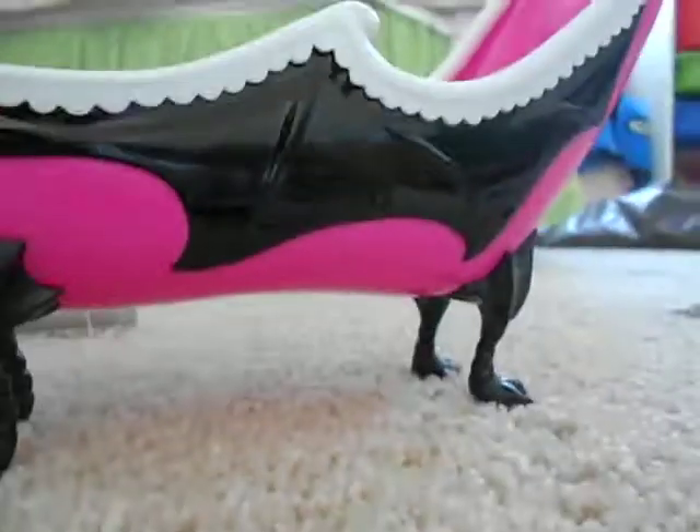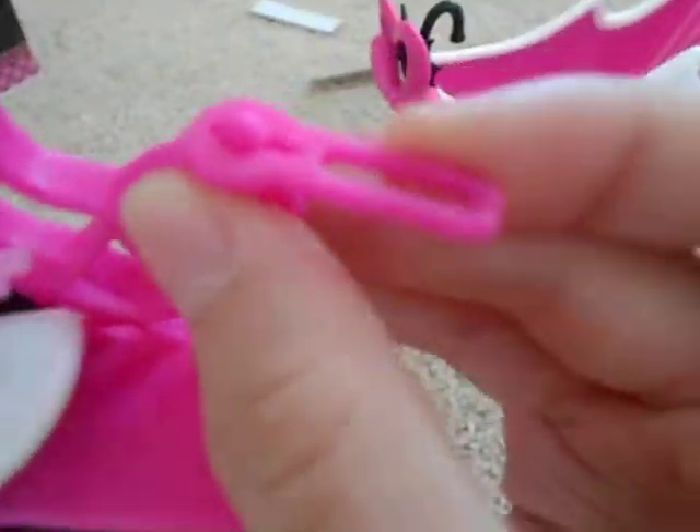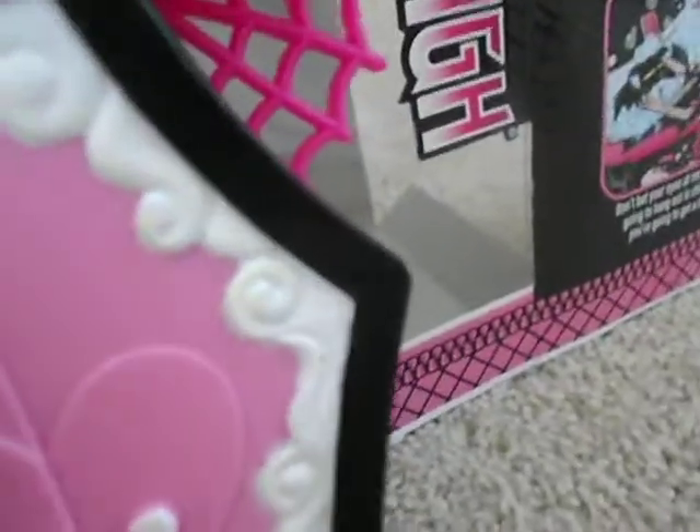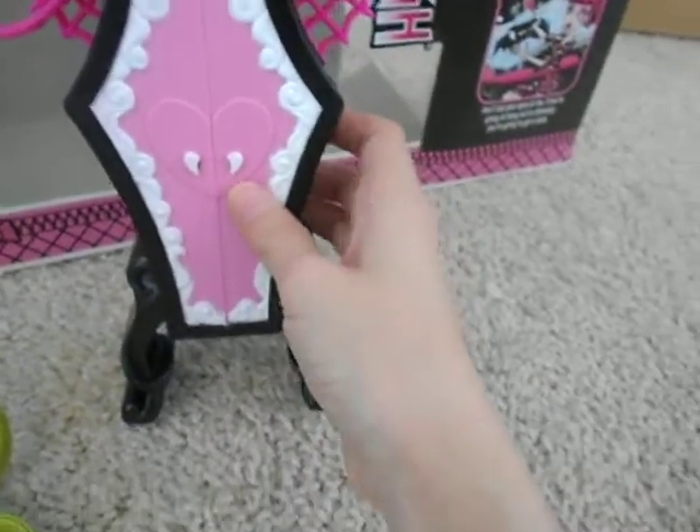There's a swirl design and it's black and pink and white. Then there's this mirror where you can see Draculaura — except you can't see her reflection because she's a vampire. There's also a sink that turns for hot water. You can put some stuff right there, and you can open this up — it opens to two or three shelves where you can store stuff. That's the vanity, and it seems you can hang something there too.